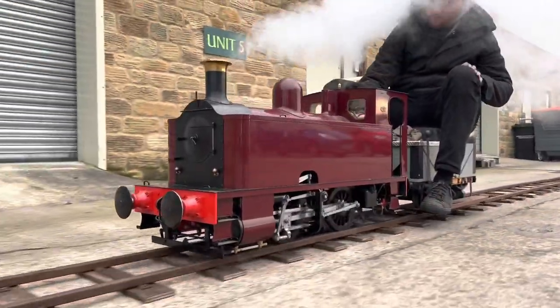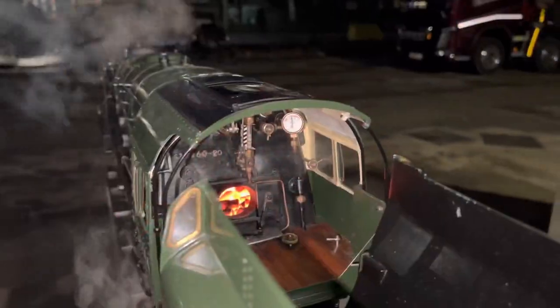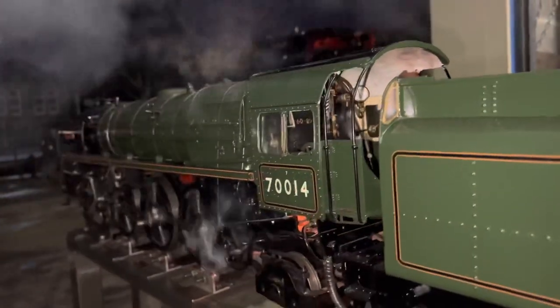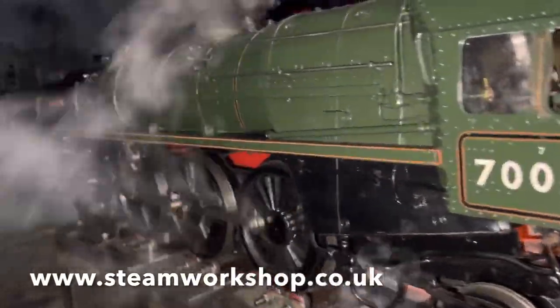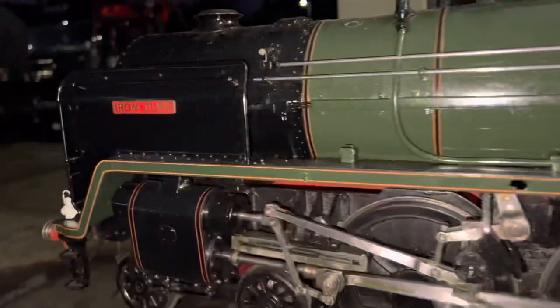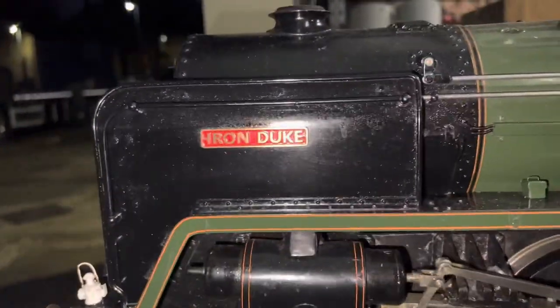A stunning model — one of the ones that it's difficult to part with as enthusiasts. As was this one: a 3½ inch gauge Britannia built by Ken Young, a chap that I knew from many years ago — a really nice chap and a really good model engineer. Beautifully running here, ready to go to its lucky new owner in the new year.